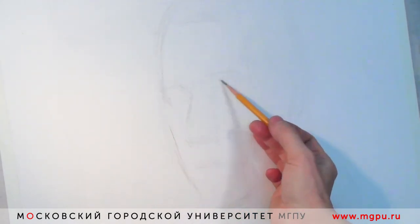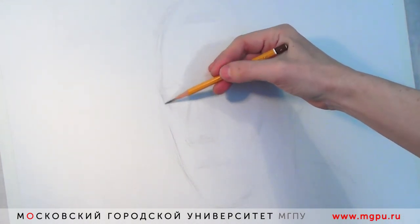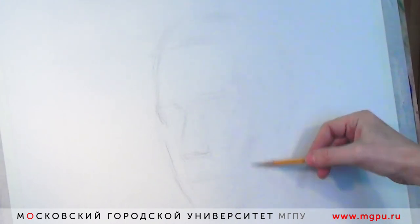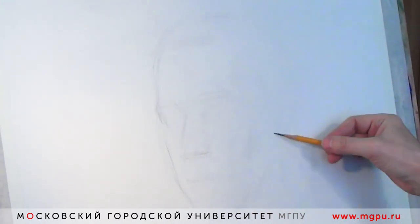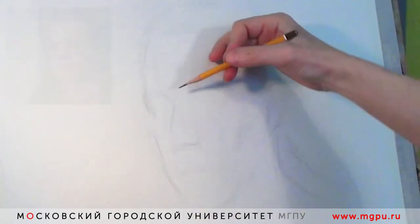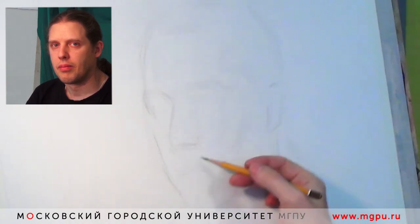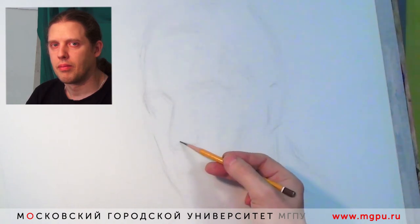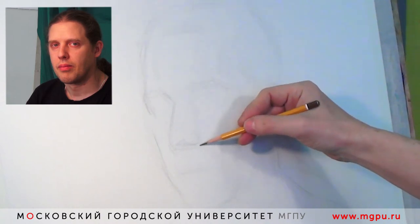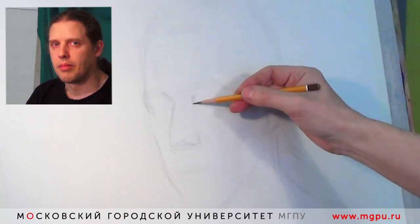После того, как контур находится, я стараюсь очень деликатно отделить переднюю площадку лица от боковой. Соответственно, она идет по височным костям, скуловым, и дальше очень мягко подходит к подбородку. Классическое лицо, если смотреть на него в фас, от подбородка до верхней точки головы, обычно посередине проходят глаза. Здесь нижняя часть чуть-чуть доминирует, поэтому глаза будут чуть выше середины этого отрезка. Я продолжаю уточнять габариты.